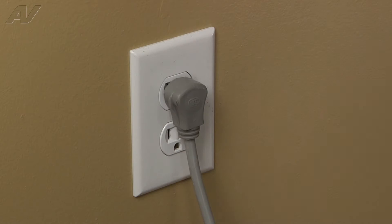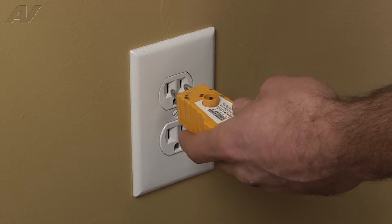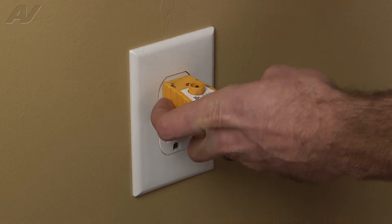Before you begin any repair, unplug the appliance from the wall outlet. It is also recommended that you check for proper voltage.